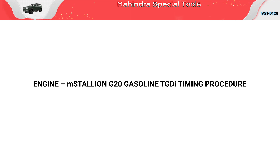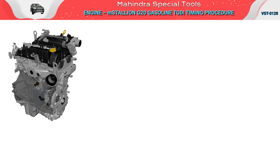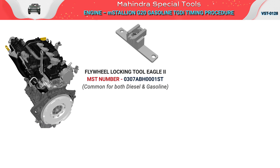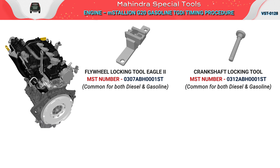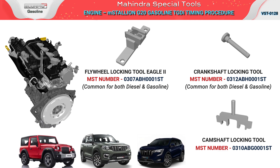Engine M Stallion G20 Gasoline TGDI Timing Procedure. Required tools: Flywheel Locking Tool Eagle, Crankshaft Locking Tool, Camshaft Locking Tool. Applicable models covered in this procedure.